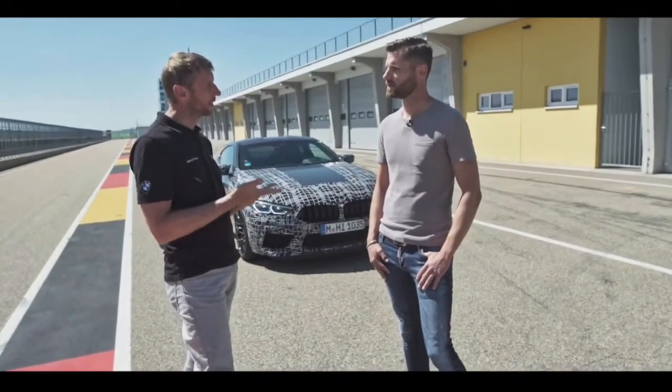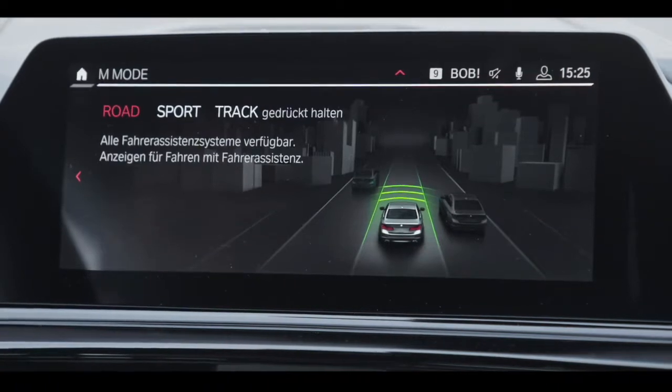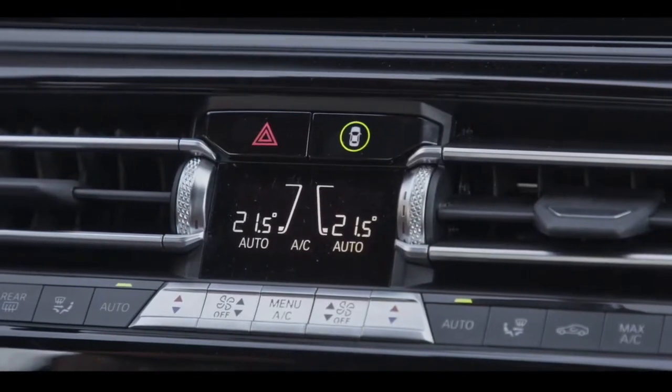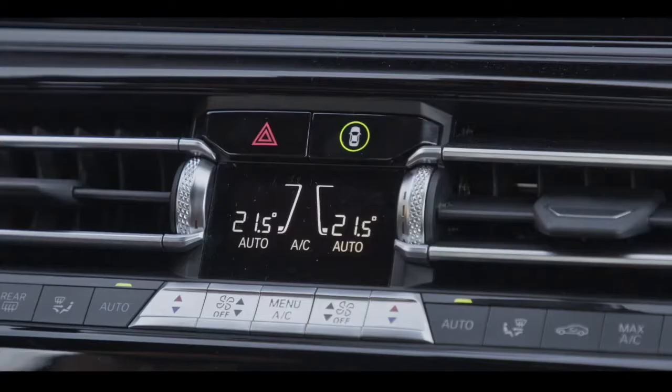It's Road, Sport and Track. In Road mode all driver assistance systems are on — active cruise control, lane departure warning, collision warning. In Sport mode all informing systems are on whilst all actively intervening systems are off.